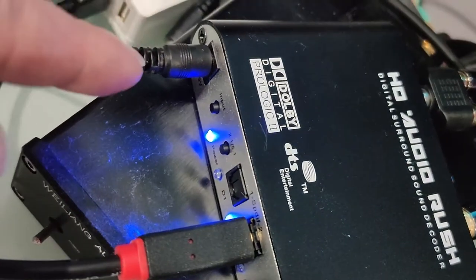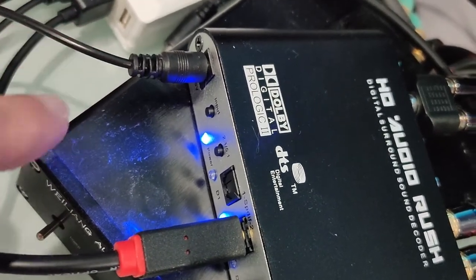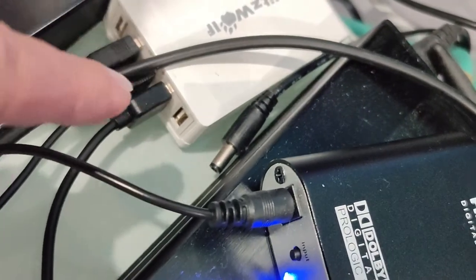Over here, you've got a power input, which is just a DC connector powered through USB.